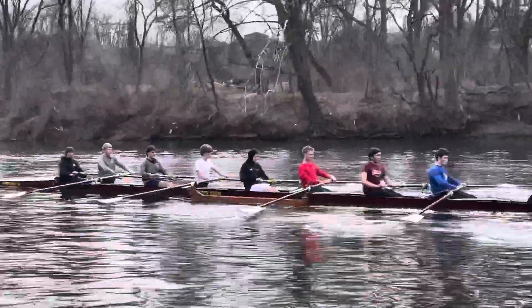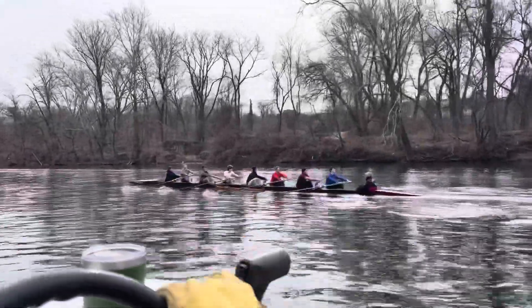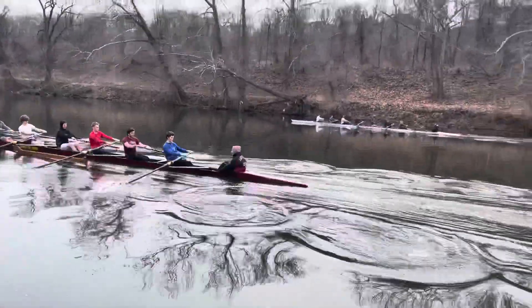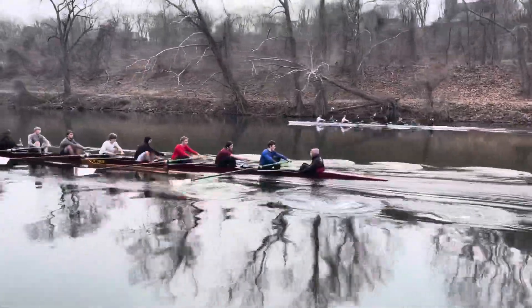Tino! Beautiful Tino. Tino's ass. 300 meters!